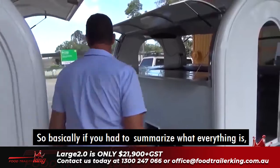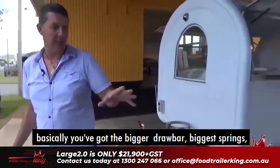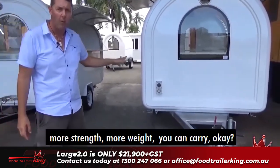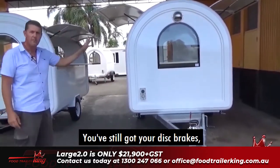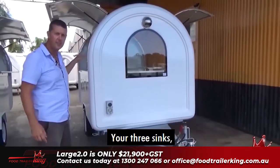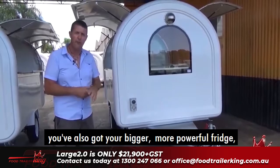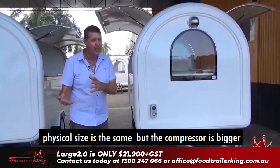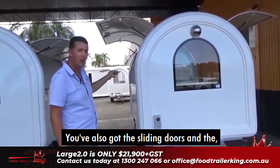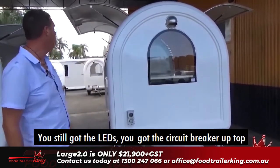To summarize what everything is when looking at these two trailers: you've got the bigger drawbar, bigger springs, bigger wheels — that gives you ease of towing, more strength, more weight you can carry. You've still got your disc brakes, your bigger more powerful range hood, real household-style taps, three sinks, proper household-style hot water system, a bigger more powerful fridge with a larger compressor, better and much bigger center drain, the sliding doors, LEDs, circuit breaker up top, and still waterproof.